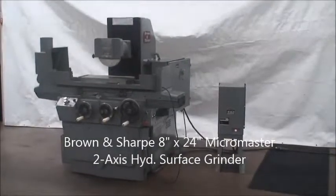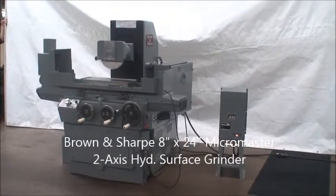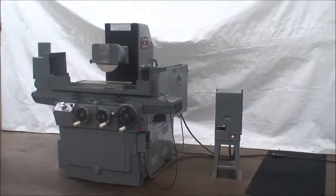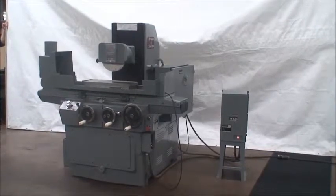Hello, welcome back to Industrial Surplus. This is a video demonstration of our Brown and Sharp 8x24 capacity Micromaster two-axis hydraulic surface grinder.